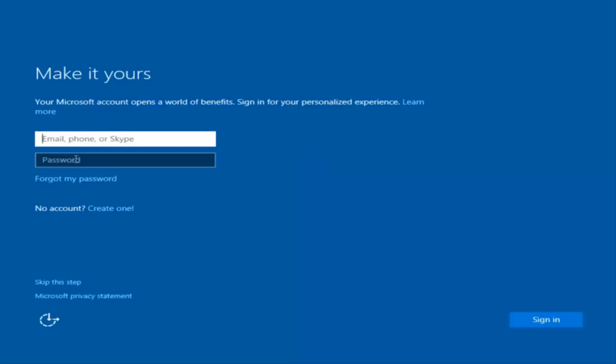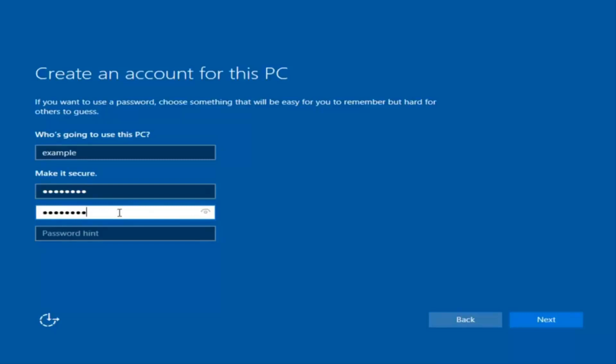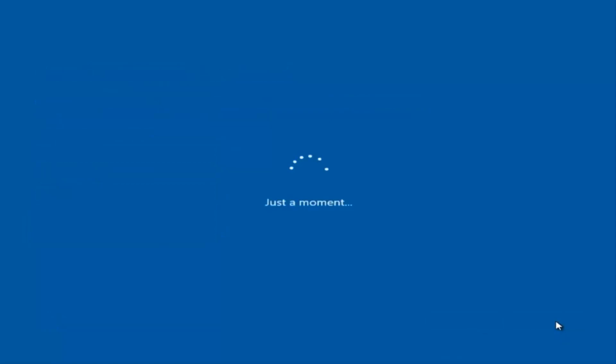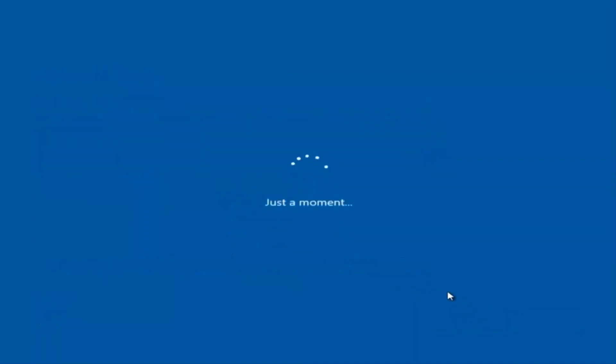At this point you have the option to enter in your Microsoft account credentials if you were previously using a Microsoft account. You could also create a new Microsoft account, or you could skip this step and create a local account on your computer, which is what I'm going to do. I am not going to enable Cortana, so I'm going to select Not Now. And there we go — we can see we are logging into Windows. It should be a fresh install of Windows we are logging into right now.